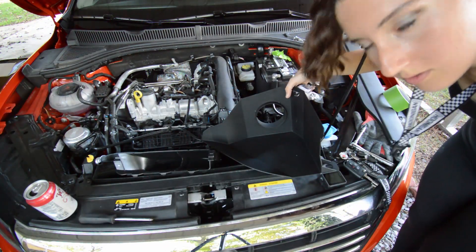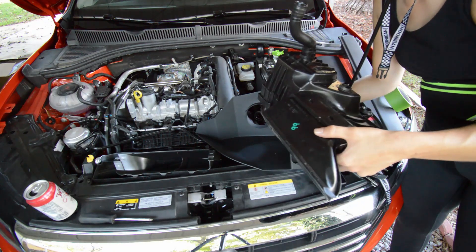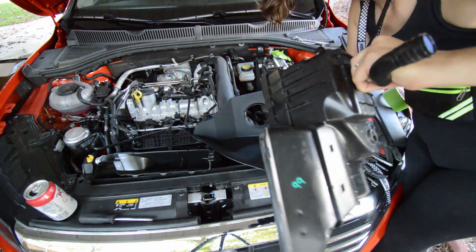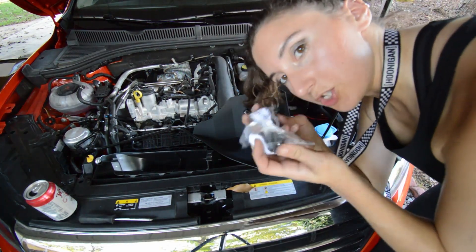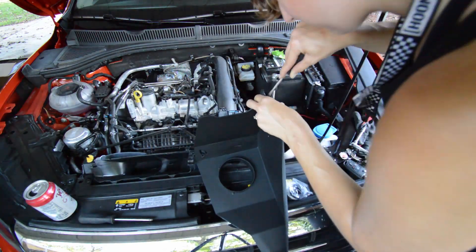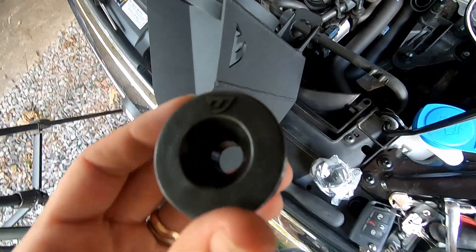Our aftermarket airbox gets rid of this weird hose thing coming out the bottom of the stock airbox. I'm not sure what it does exactly — it doesn't appear to be functioning normally. If you know what this is, let me know. I'm going to go ahead and put the bushings on our aftermarket airbox.